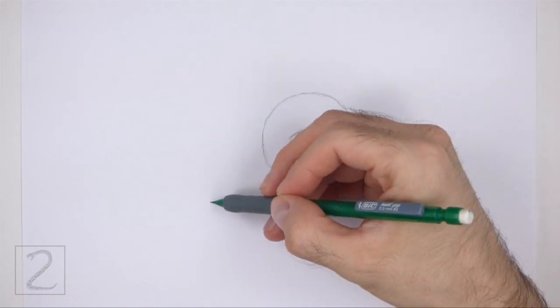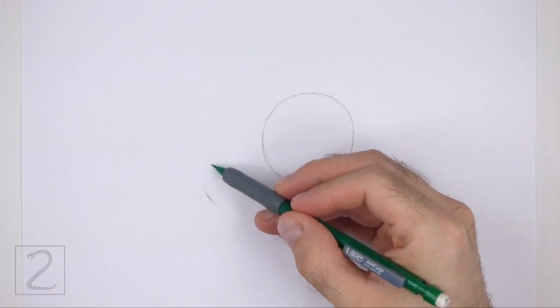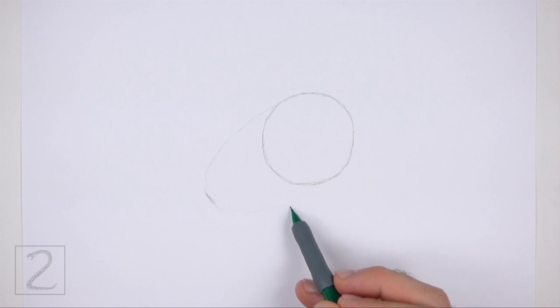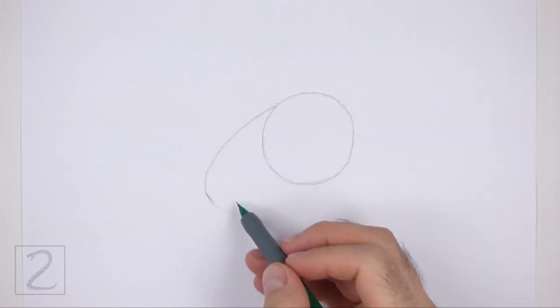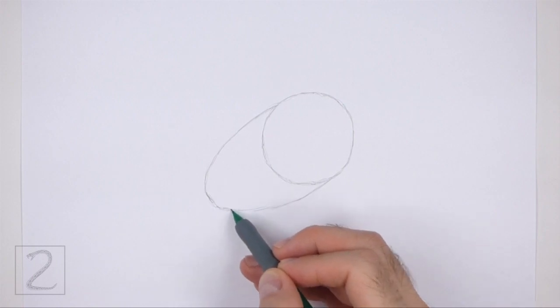On the bottom left side, make a small mark as a guide for the back portion of the body. Pay attention to how far away this mark is from the circle. Now connect the small mark to the circle using curved lines to finish the back portion of the body. The shape of this guide should be similar to an arc on its side.